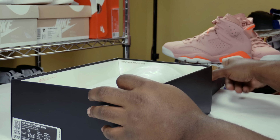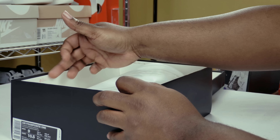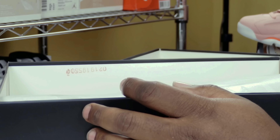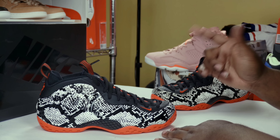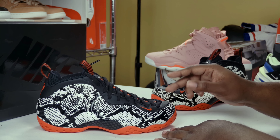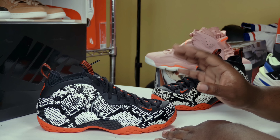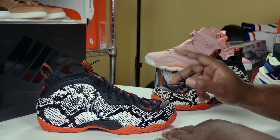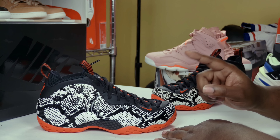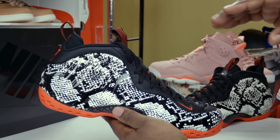Taking a look inside the box, there are no stamps or stickers on the lid, but you do have what I believe is a quality control stamp or lot number right there on the inside of the box. Here you have them — the Air Foamposite 1 snake skin. I believe these joints are dropping April 15th or sometime in the middle of April, but you can always pick them up right now at Fineline1721.com. Couple sizes are available right now.